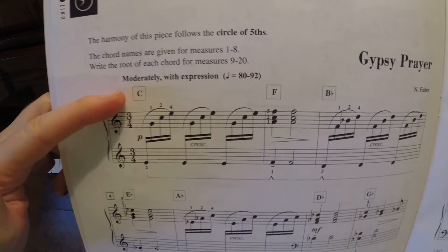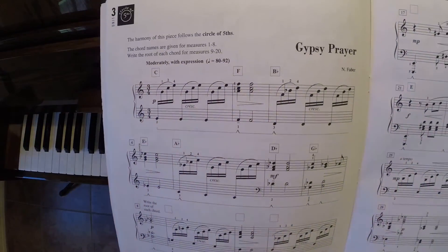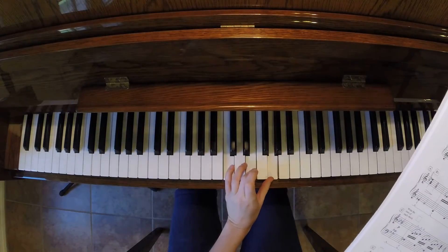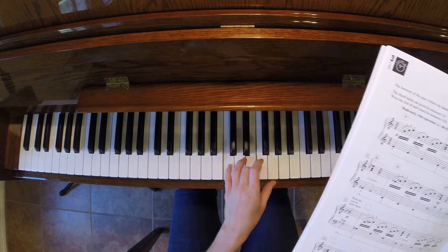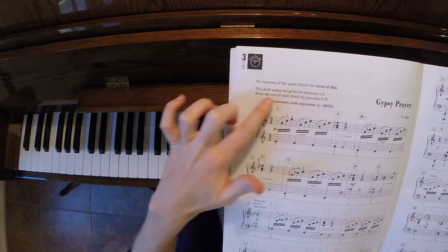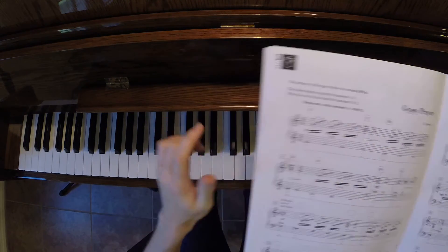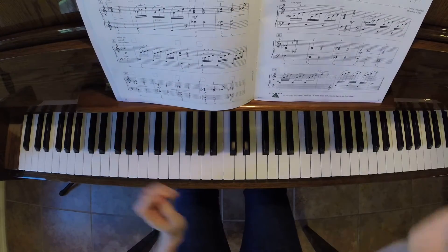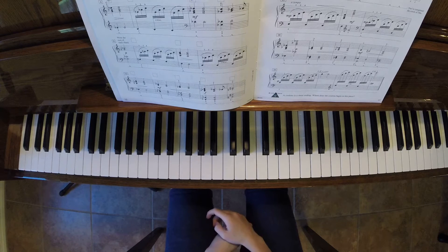So you'll see in the boxes here, they've written out basically a chord — a chord is three notes. So the C chord starts with C, E, and G, and they write that because all of the notes inside this measure are in that chord: C, E, and G.